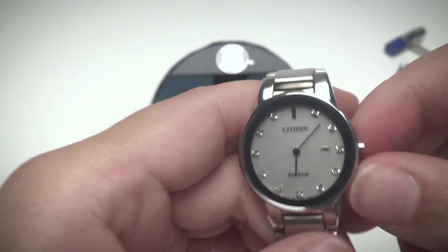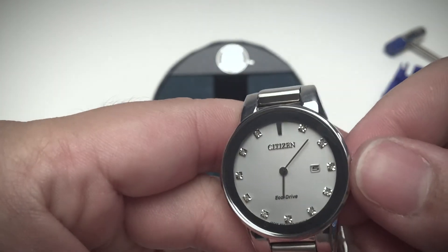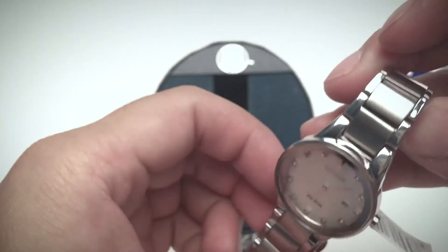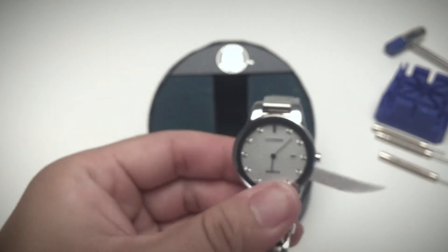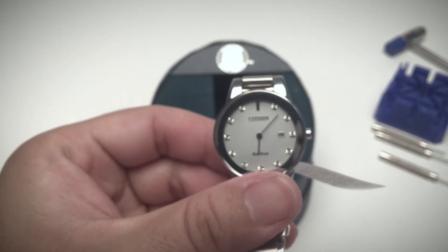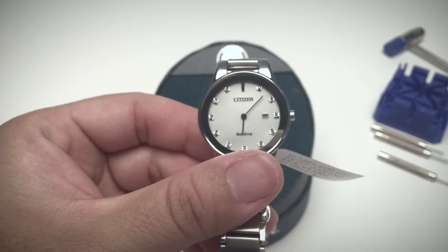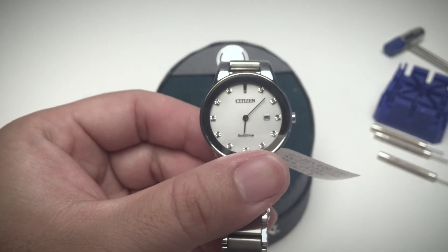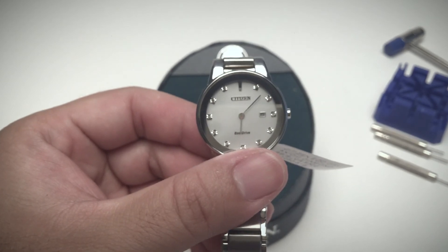And that is my only complaint about these smaller watches. That's it — thank you guys so much for watching. If you have any questions regarding this watch, feel free to comment below and I'll be happy to answer as best as I can. Take care.